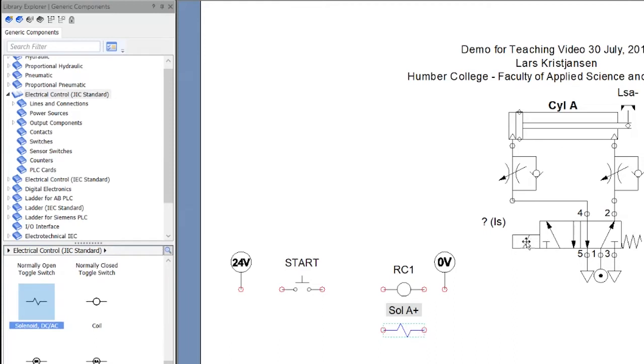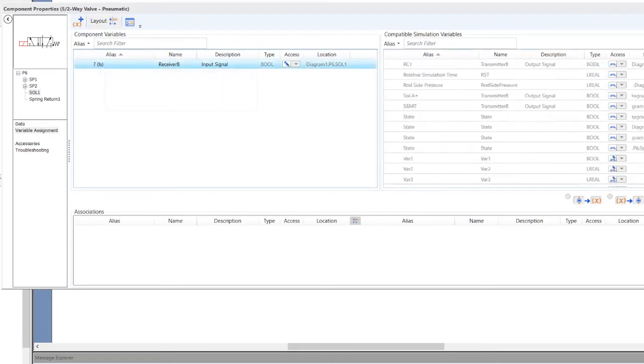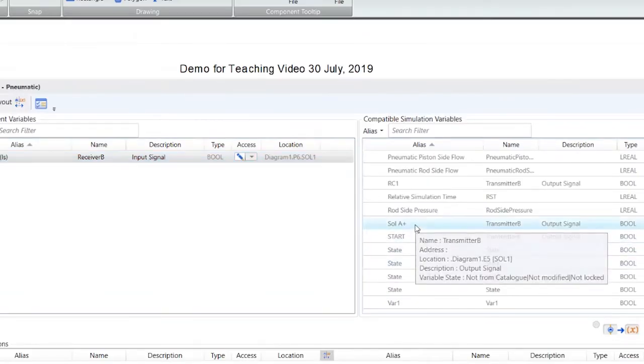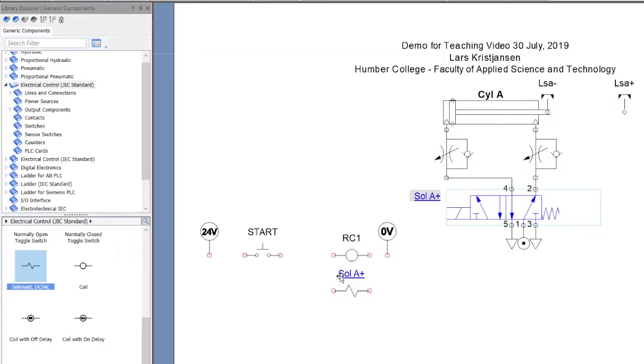Now watch this — when I click on this solenoid, I can associate it or link it to the pneumatic valve. I click on it, and here we go. This is where I name it — over here is a list of all the components on the drawing right now. I'm going to look for Solenoid A+. Double-click it and boom — it's now linked. When I close this, the valve actually shows A+.